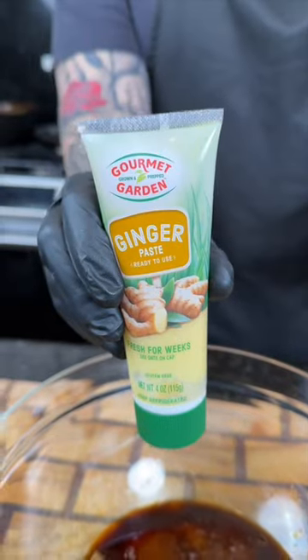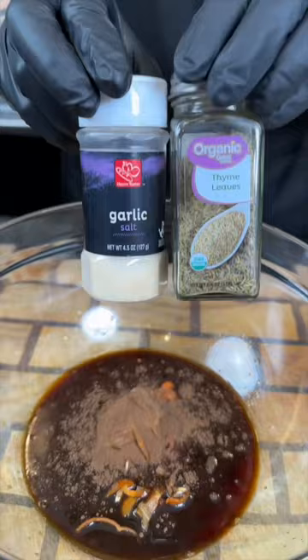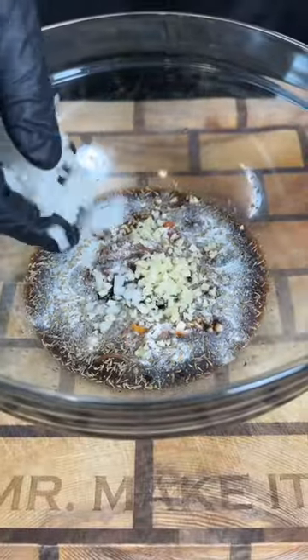We also need some ginger, plus one scotch bonnet or habanero pepper. Next we need some ground allspice, garlic powder, thyme, and a little browning. Then we're going in with some fresh garlic, white and green onion.